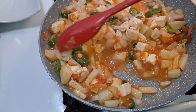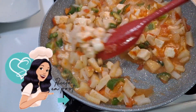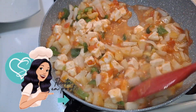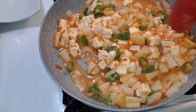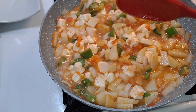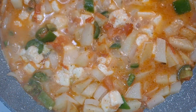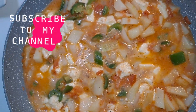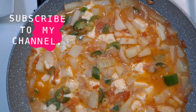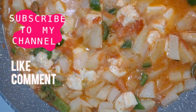I'm going to pair this dish with some refried beans. I'll be uploading a video on how I make my refried beans, so stay tuned for that. The dish is done — this is how it came out. Please don't forget to subscribe to my channel, put on your bell notification so you won't miss a video, and give it a like, share, and comment down below.